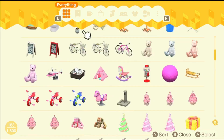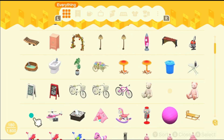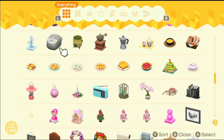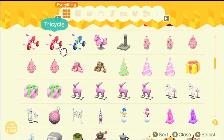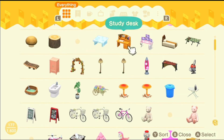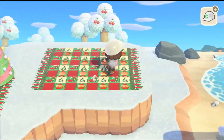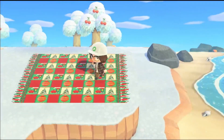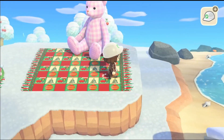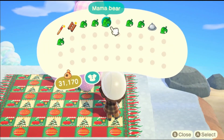Then I went to my storage — I keep clicking the wrong thing — and got some of the teddy bears and some other bits. I think I used the pink tree, though I can't quite remember.